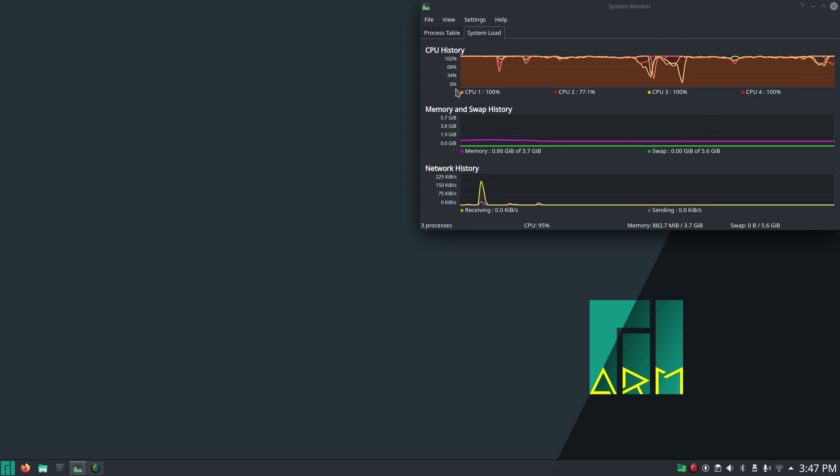Maybe somebody has this worked out with better processor capacity. Maybe if we try the Manjaro XFCE version it might be a little bit better — who knows.